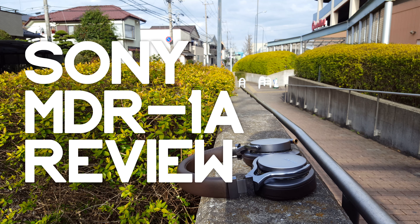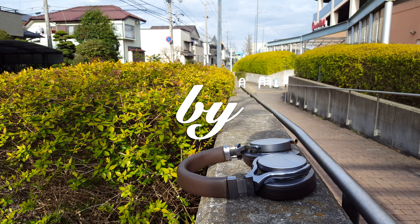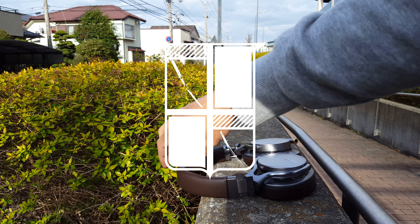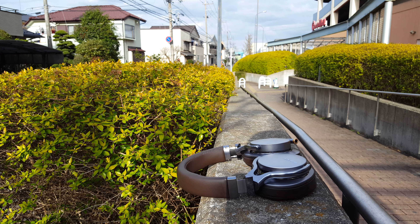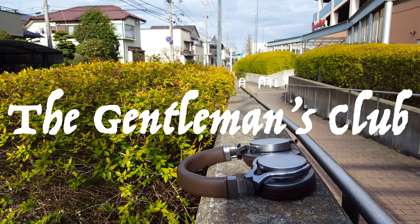Hello, gentlemen, and welcome to yet another episode of The Gentleman's Club. I'm your host, DJ Marc Antomettei. I'm bringing a new segment to The Gentleman's Club channel which I am entitling Gentleman's Tech.